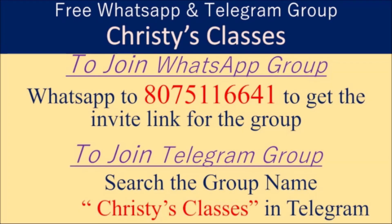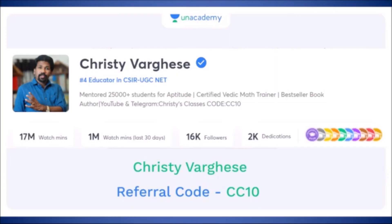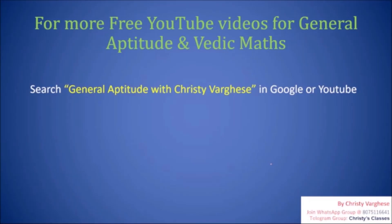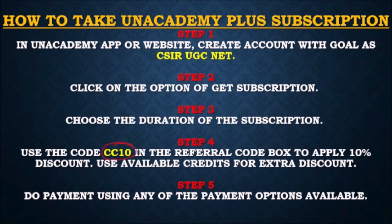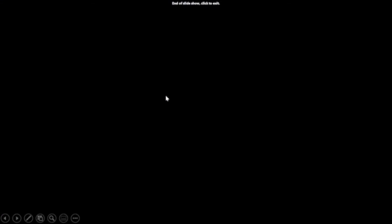Hope you all liked this video. For more videos and updates on upcoming free classes, you can join the WhatsApp group by texting the provided number, or search Christy's Classes on Telegram. Daily free quizzes on general aptitude happen in the Telegram group at 9 PM. For free live classes on general aptitude, download the Unacademy mobile app and search this profile to find 300+ pre-recorded videos and daily live classes at 11 AM Monday to Friday. Full course details and the referral code CC10 for Unacademy Plus are also available.